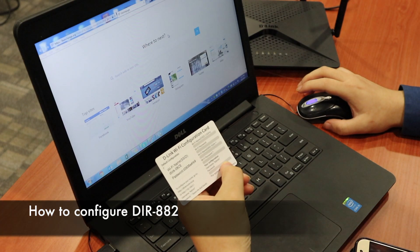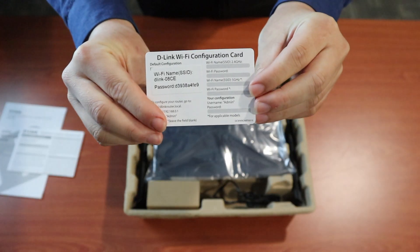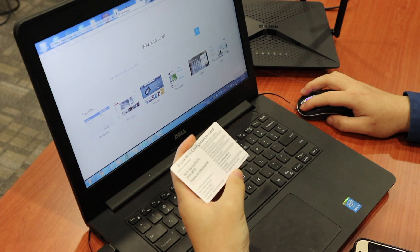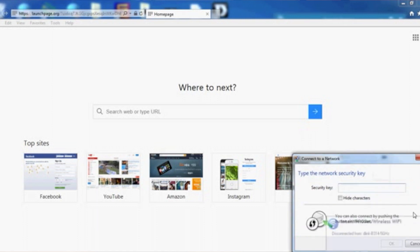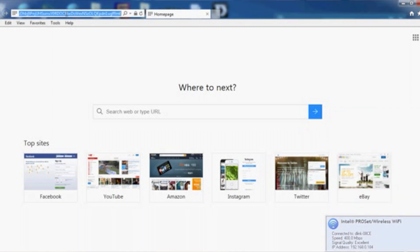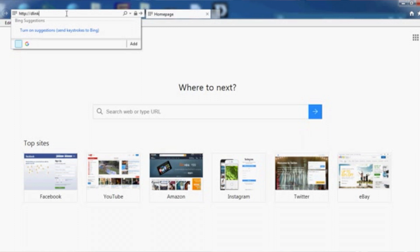Now we're going to configure the D-Link WiFi DIR-882 using a computer. There's a D-Link WiFi configuration card included with the DIR-882 packaging showing the WiFi name and password. Connect your computer to that WiFi. Once connected, launch a browser and type in http://dlinkrouter and press Enter.